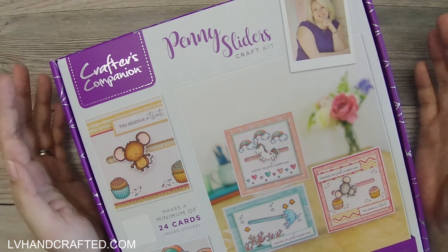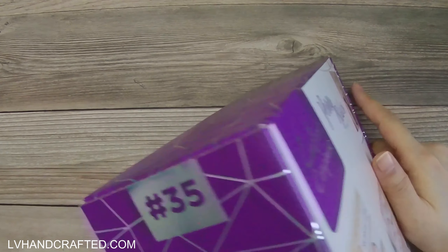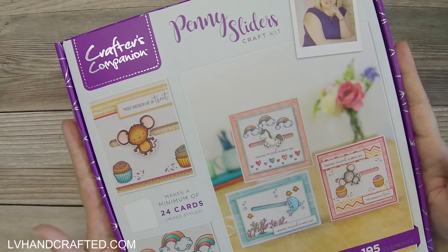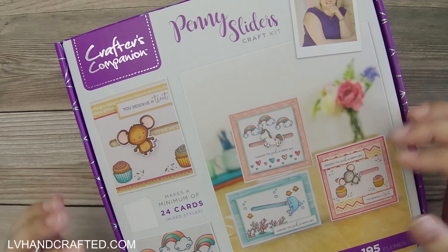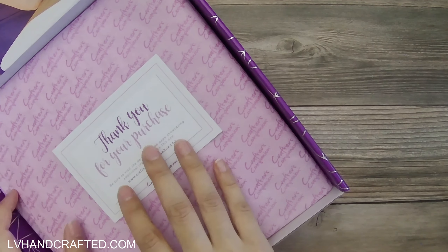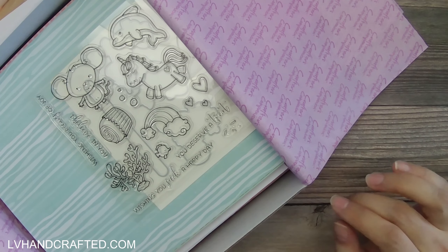Hello and welcome to my channel. This video is an unboxing for the Crafter's Companion box kit number 35. This one is their Penny Sliders kit, and as I think all of their kits are, it's a little bit of a sample or preview of their Penny Slider collection or line of stamp and dies. So if you like this, they have a lot of other characters and stamp and die sets that you can actually buy if you really love the Penny Slider card concept.